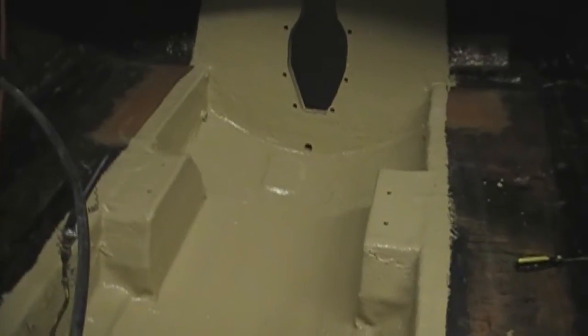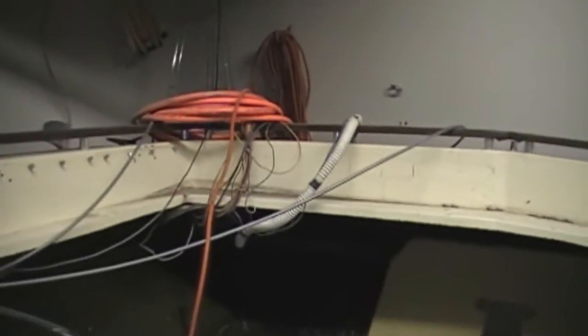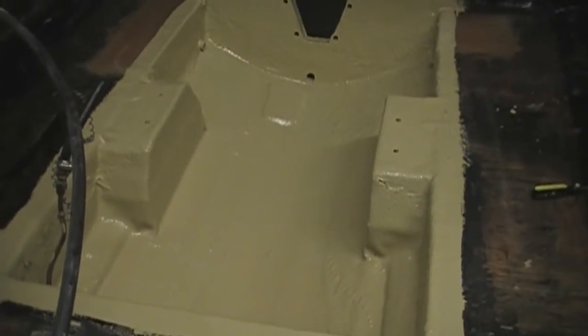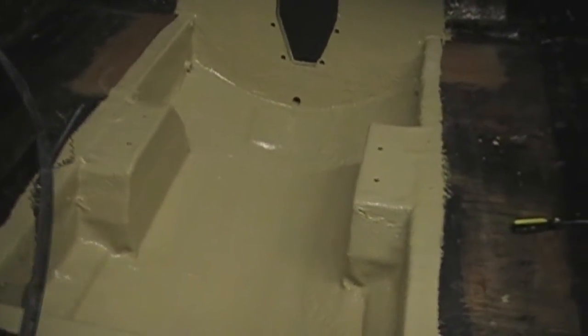I'm going to get a real big bilge pump to put back there. It had a 300-gallon-per-hour bilge pump, which is sitting on the back of the boat, but I'm going to go ahead and replace it with something bigger with an automatic float so I don't have to worry about it.